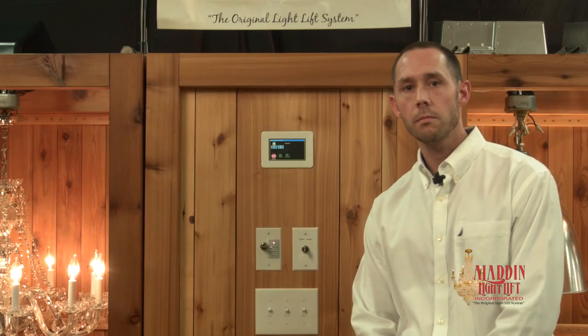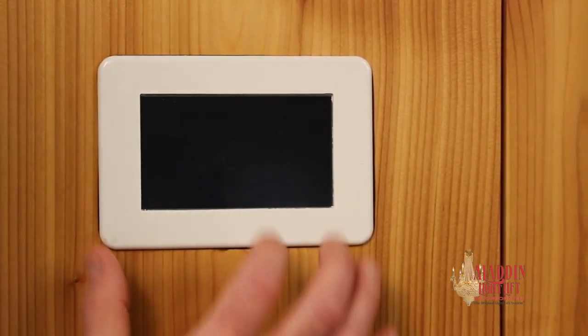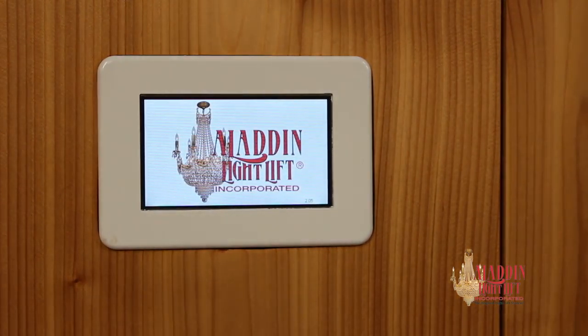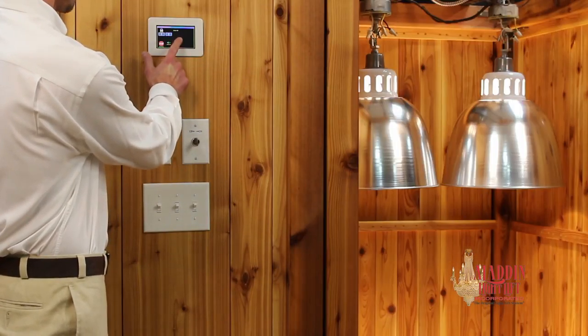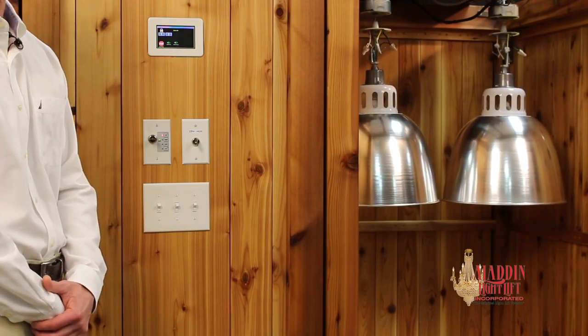And finally, the multi lift controller. It's a wall mounted LCD touch panel intended to be used where there are multiple light fixtures in one large room, such as a gymnasium, church, or warehouse. Lower up to 25 fixtures from a single multi lift controller for cleaning and bulb changing.